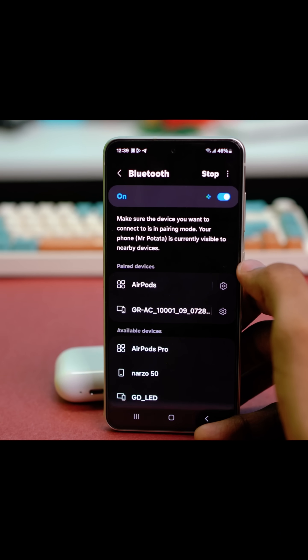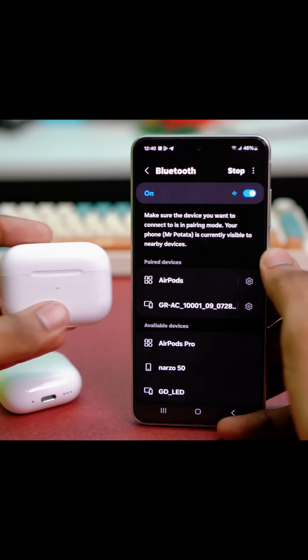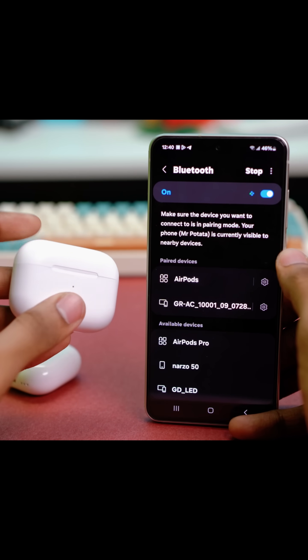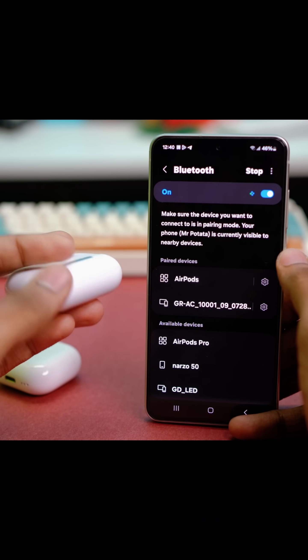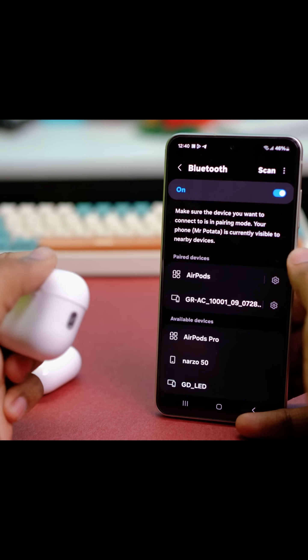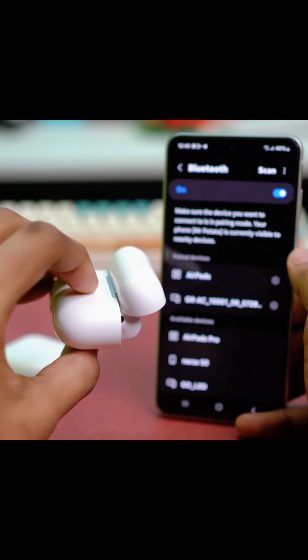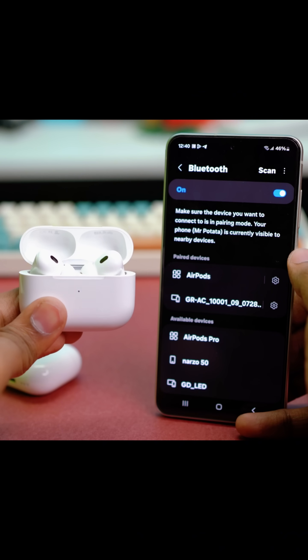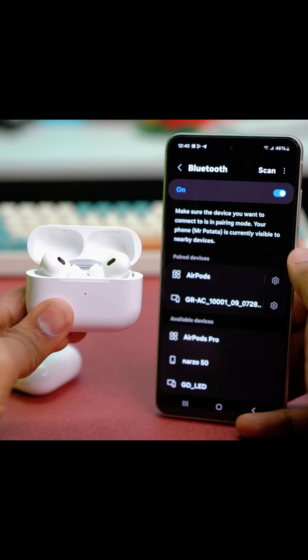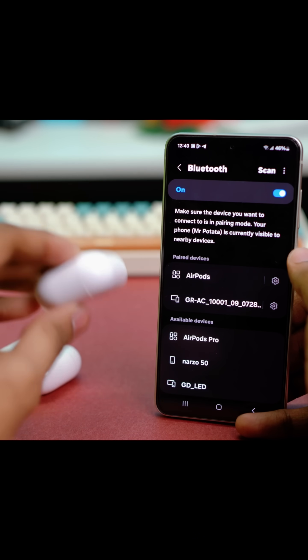Now get your AirPods at hand. AirPods usually come in two models. For example, AirPods with a reset button right on the back — if you open the lid and press the button behind it, your AirPods will blink white and that will start the pairing mode.